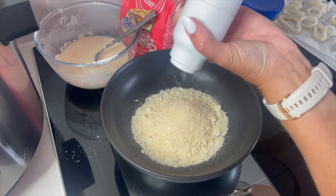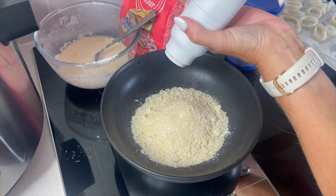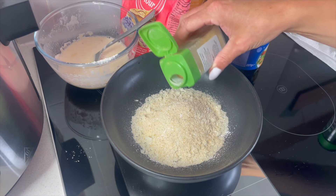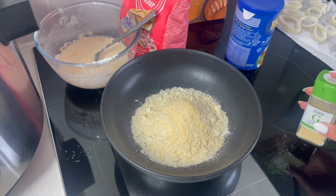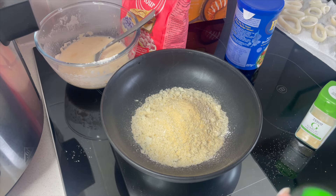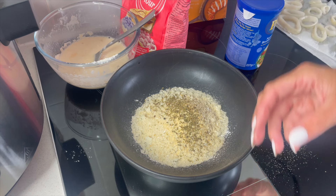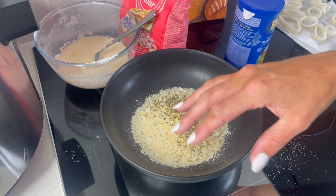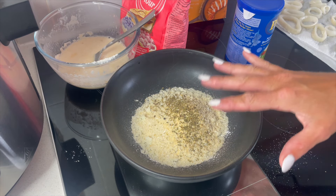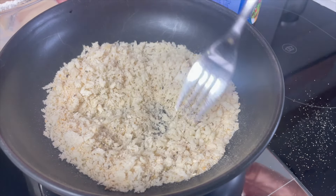Now we want to season the breadcrumbs so they taste really good. We want salt and pepper as a starting point, then garlic granules and some dried oregano. You can add whatever you like — onion powder, Italian seasonings, paprika. I want to keep them fairly simple, so let's give those a mix together.